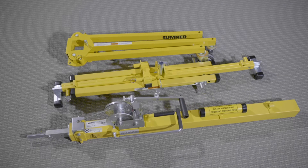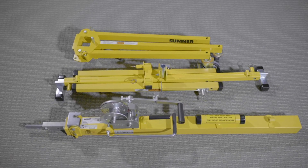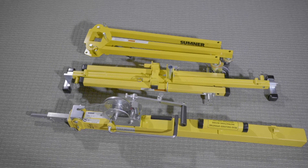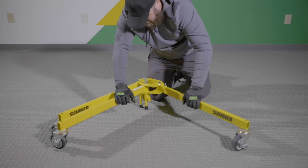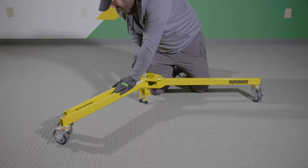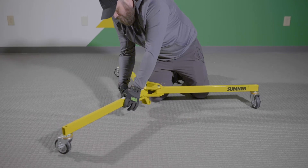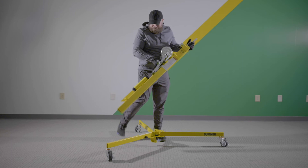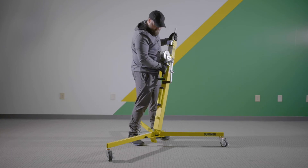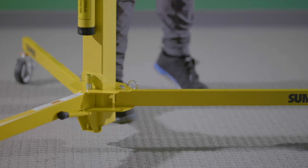The drywall lift will be provided in three separate sections: the base, the mast, and the cradle. Complete assembly will take less than five minutes. First, open the legs on the base assembly to their operating position. Make sure the spring-loaded plungers are fully engaged and the legs are securely locked into position. Place the mast assembly firmly into the base and make sure the mast locating ring is firmly seated onto the base locating post.